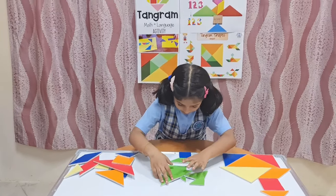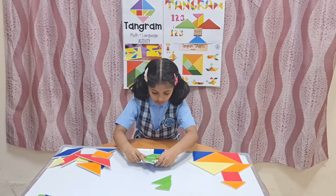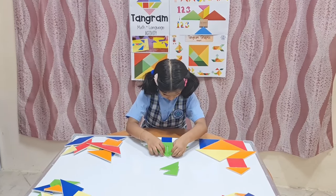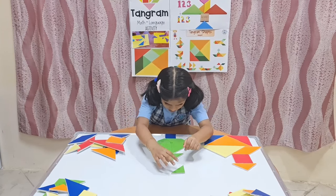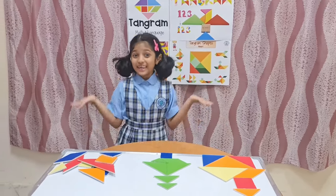And then keep two big triangles. Then keep one medium triangle. And then one small triangle. Now look, I have done a tree.